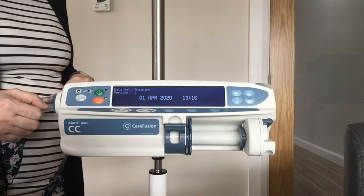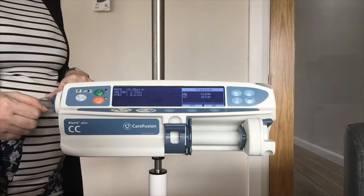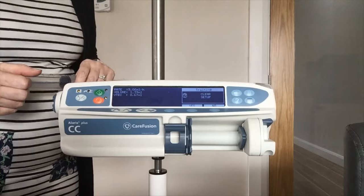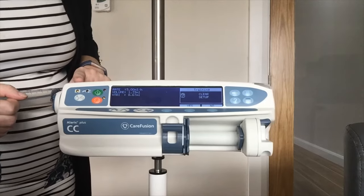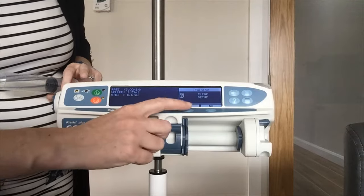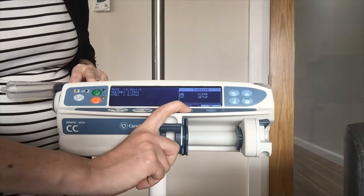My best advice with this pump is to follow what is on screen as it is actually quite intuitive, so we will follow what the messages are telling us. First off, it is asking me to clear the setup. If it is a new patient I am always going to say yes and default everything back to zero.